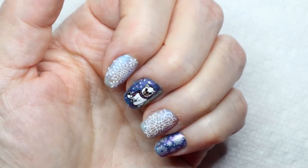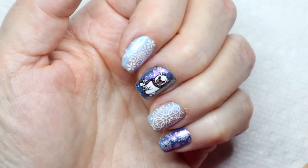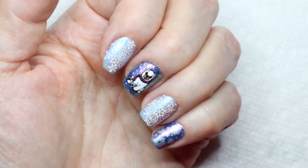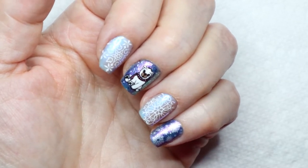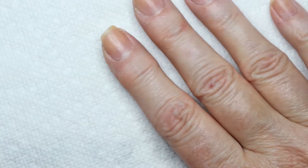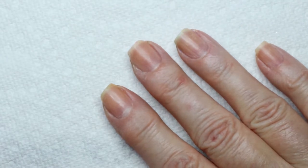Hi, it's Sandra, and today I'd like to show you this lovely manicure from beginning to end. As you can see, I only did one reverse stamping on this. The rest is just stamping. So I'd like to do my right hand and give you an idea of the process that I go through.